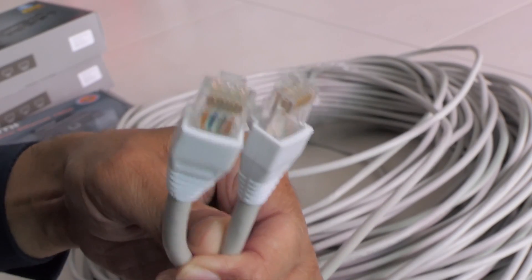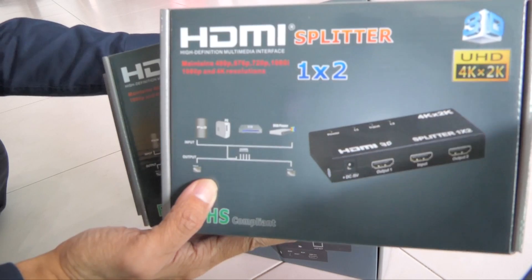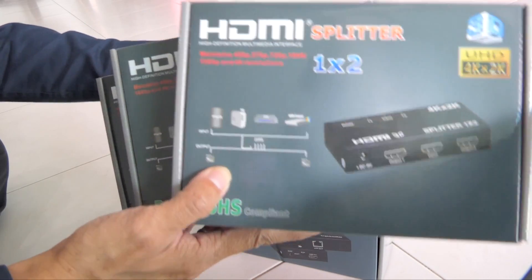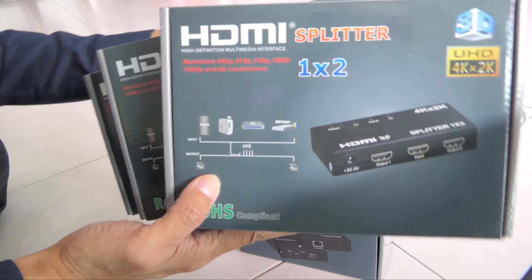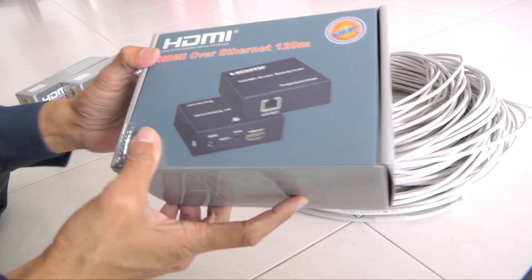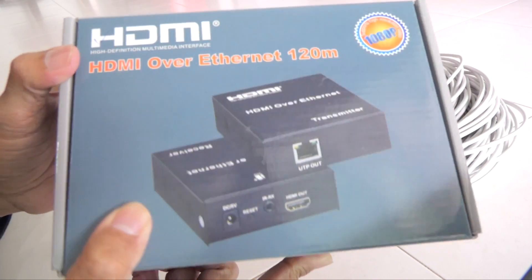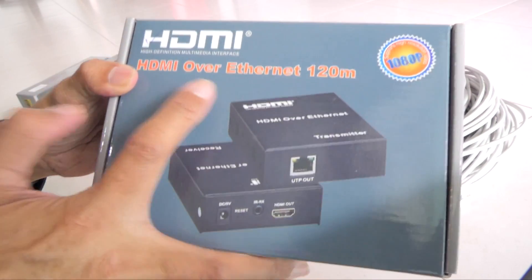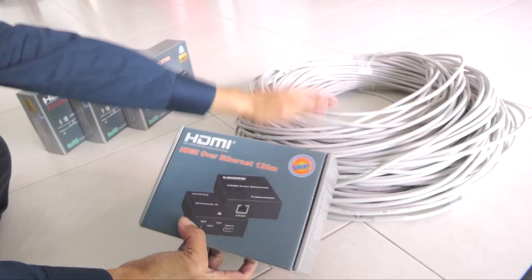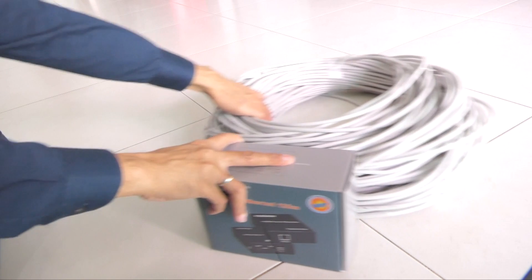The CAT6 cable is also known as the Ethernet cable. The three HDMI splitters are for splitting camera signals into two external monitors. The HDMI over Ethernet is to transmit one of the HDMI signals over 100 meters using an Ethernet cable. So now, let's test this first.